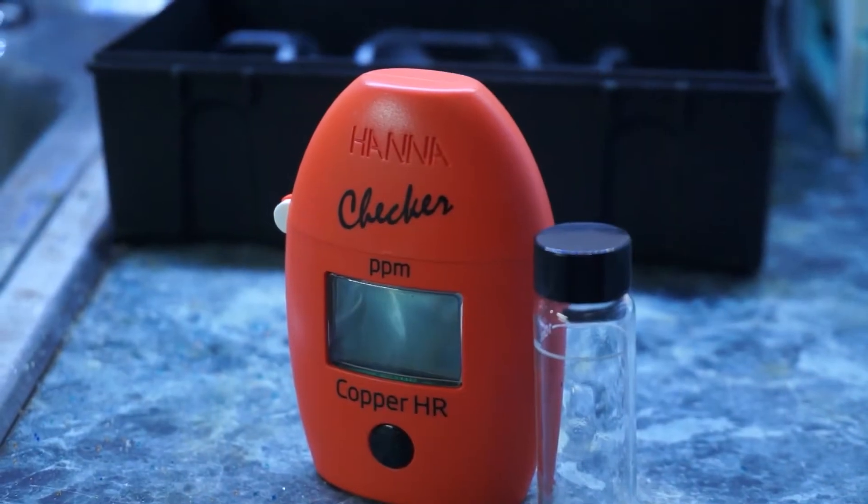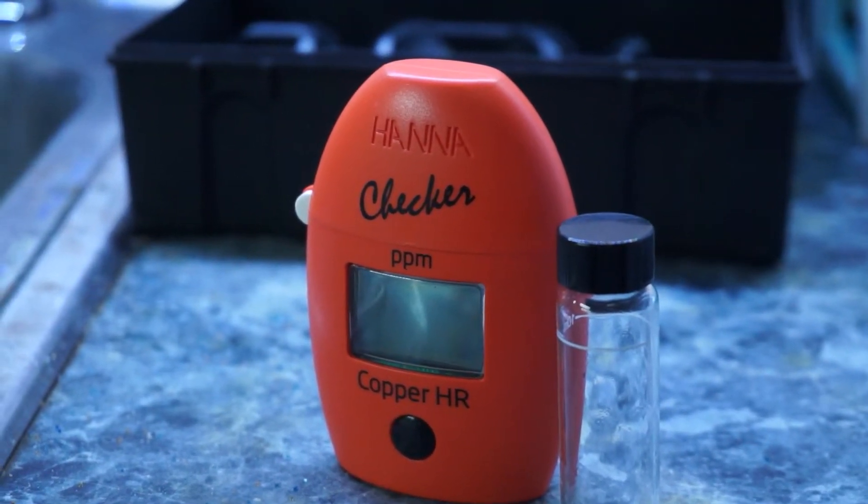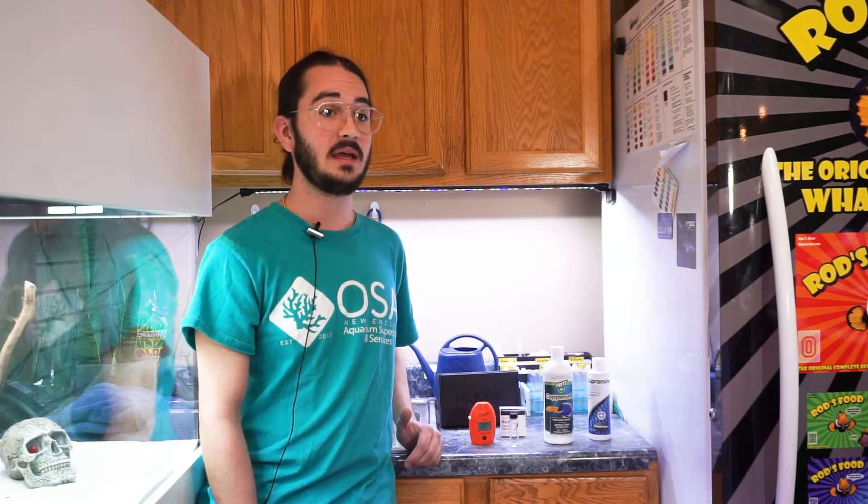As for testing these products, my go-to is the HANA checker — the copper high range HANA checker. It is the most accurate checker I've ever used. It's a lot easier to use than something you have to compare to a color chart, and it gives you an exact reading within 0.02 parts per million. So it's very accurate, very consistent, and pretty easy to use to make sure you're maintaining your copper at a therapeutic level.